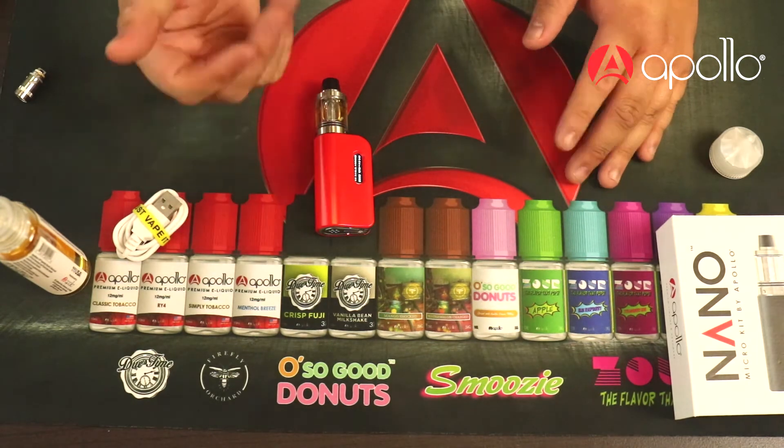Alright, here we have the Apollo Nano — let's give this a test vape in full frame. Awesome flavor coming out of this little guy. It's super easy to tuck into your jacket pocket, very concealable, you can carry it around all the time. It just disappears into the palm of your hand.